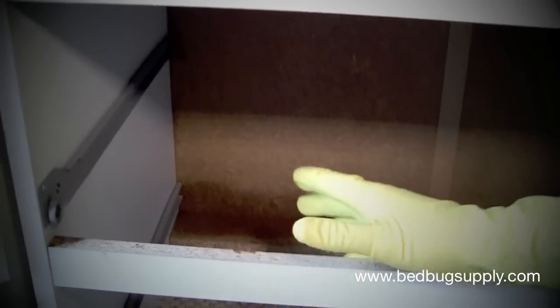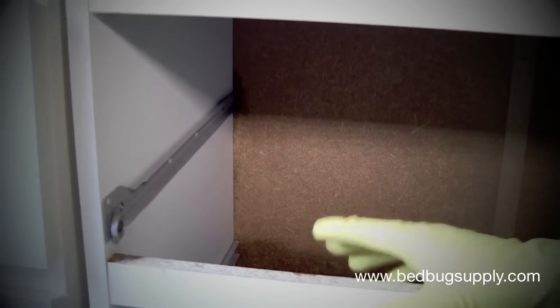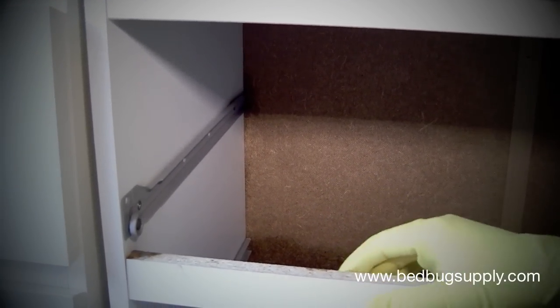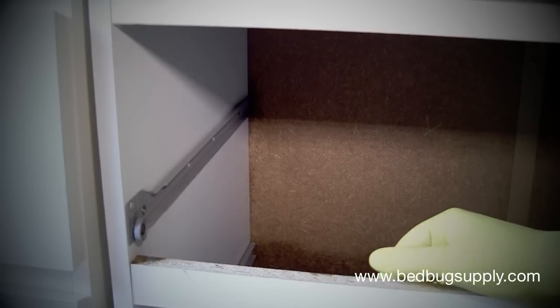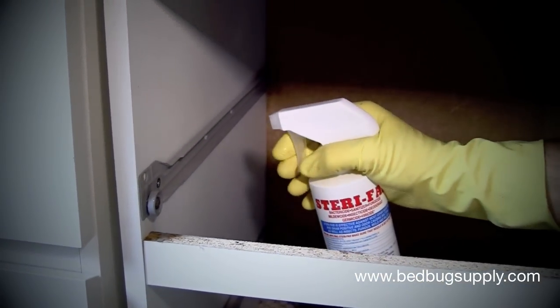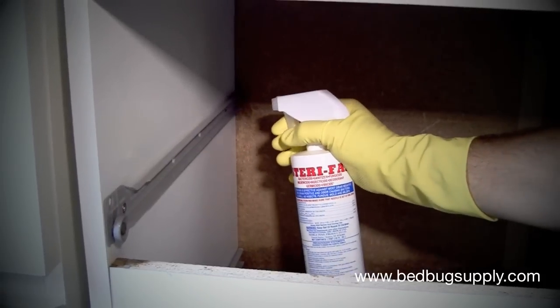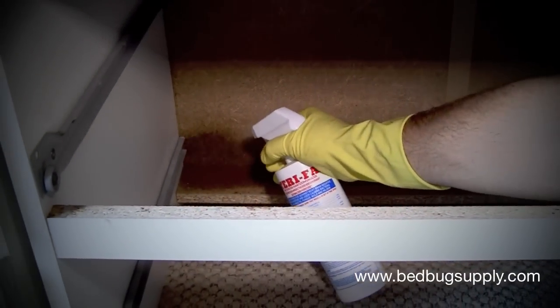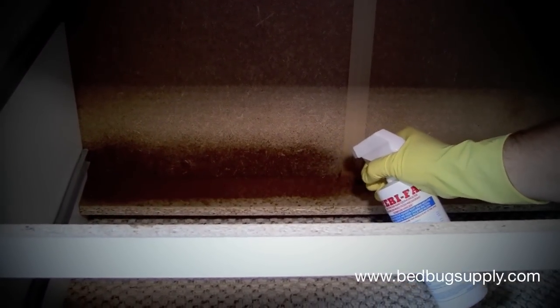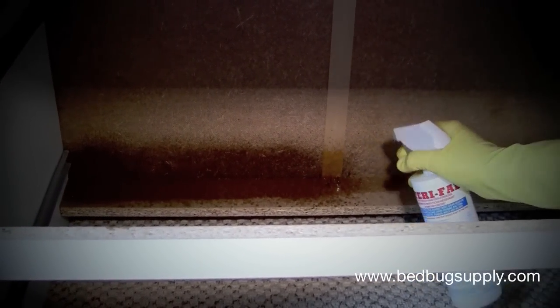As with any knockdown or contact approach with Sterifab, you always want to follow up with a good residual, whether it's Phantom, Bedlam, or JT Eaton kills bedbugs too. Just take the bottle and do a light application all the way down on all the tracks and the back edge.